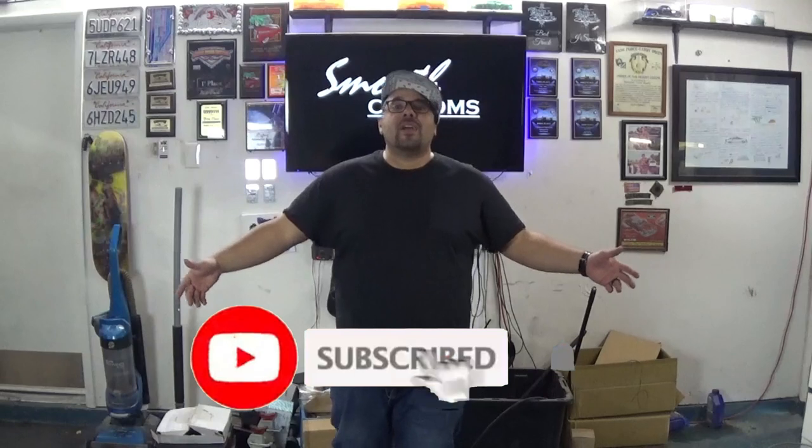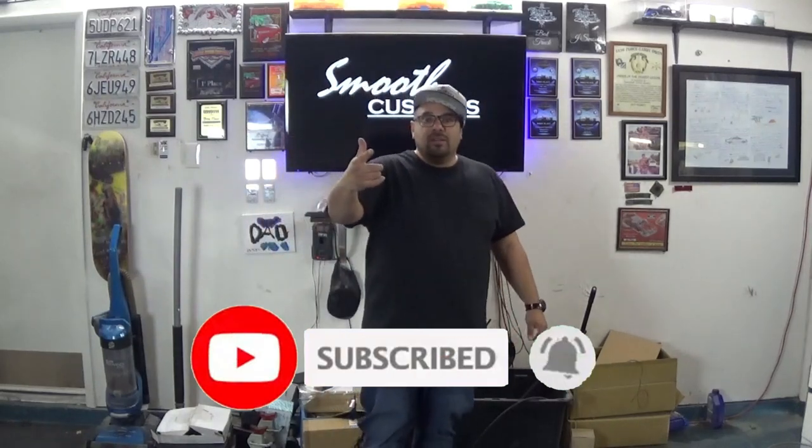Alright y'all, well there you have it. We have successfully swapped out the rotors, put in some brand new brakes, and painted the calipers on the Lexus LS400. Hopefully this video helps you guys out, hope you enjoyed it. Like, comment, subscribe, and I'll catch you on the next one. Take care, peace!